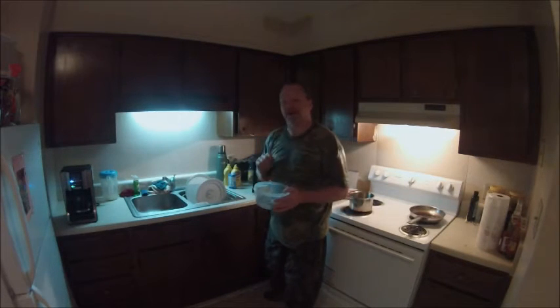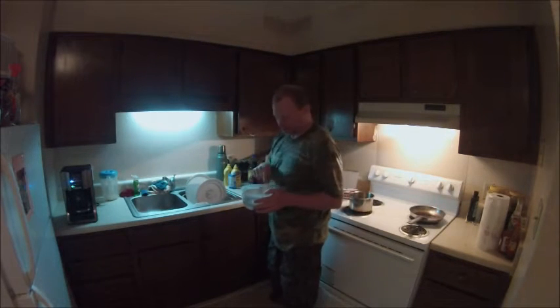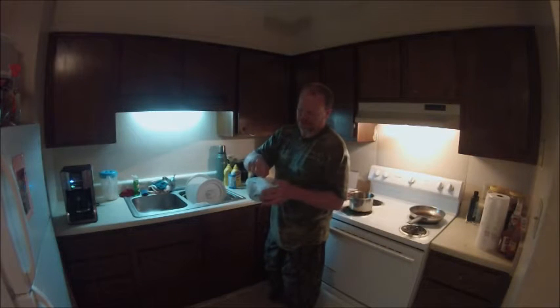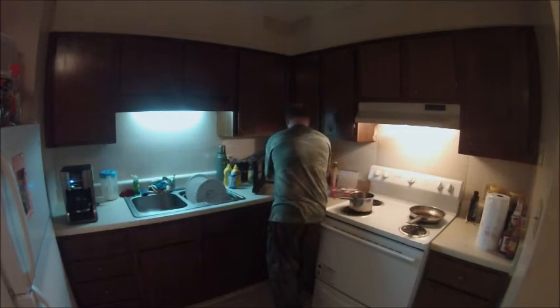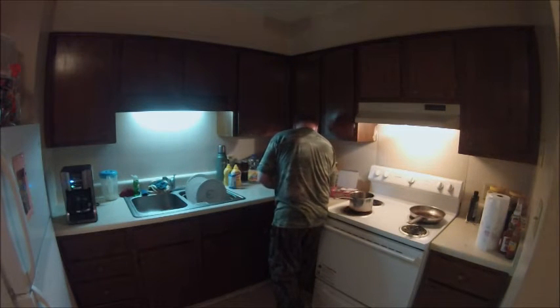Every tea bag you put in, that's a minute. But these little bitty things — they take like four to make one tea bag. Put them in your microwave for eight minutes.